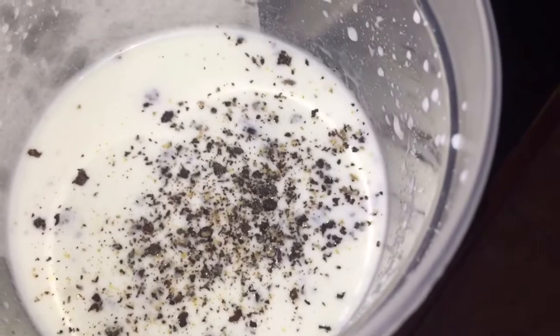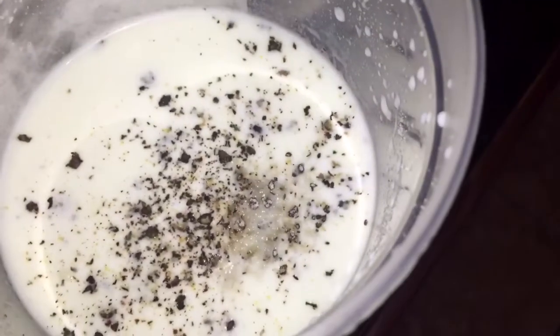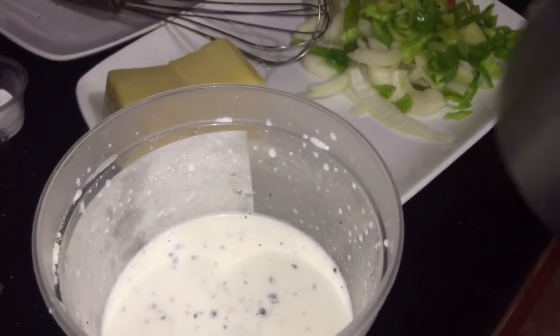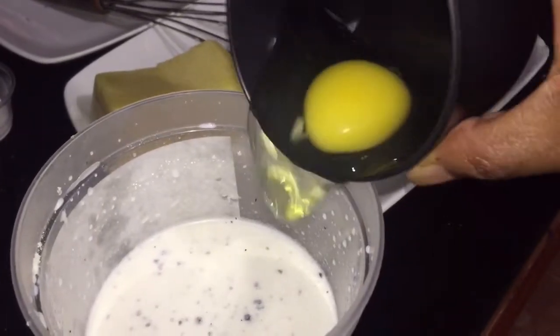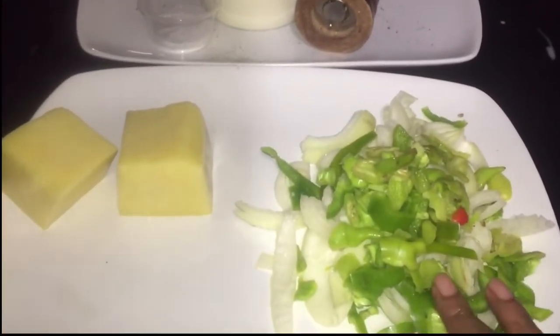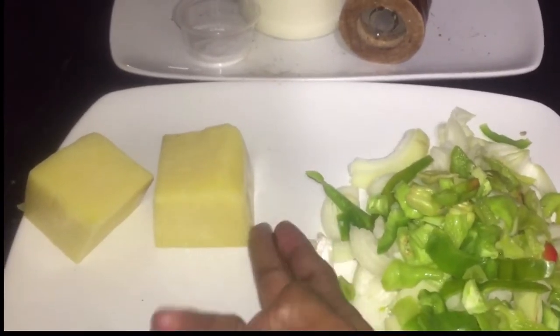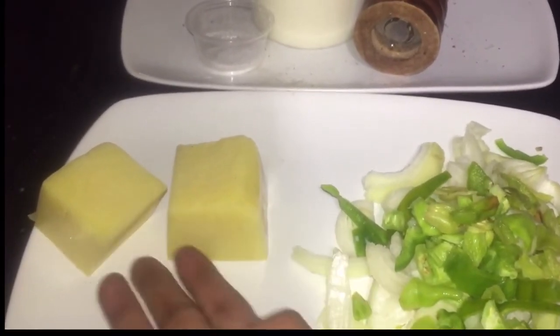Now my provision is on the fire and my coconut is blended. To my blended and strained coconut, I'm adding the freshly ground black pepper and salt, and I'm also going to add the entire egg. My seasoning is already chopped, and I'm going to grate the cheese when I'm ready to use it — I don't like grating it and setting it aside.